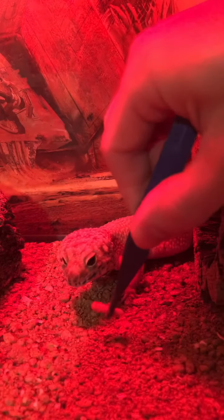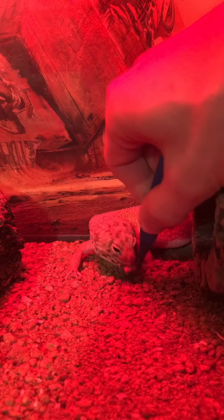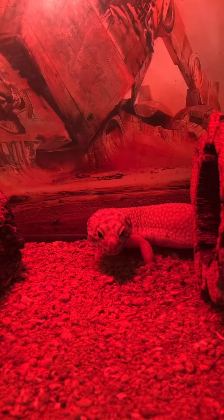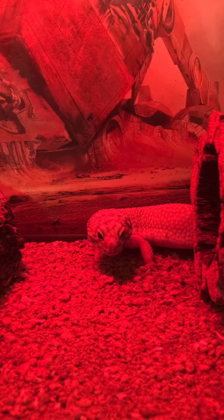If your leopard gecko doesn't seem to be eating food when you put it in its bowl, you can start hand feeding it. It's more effort than just putting the worms or crickets or roaches or whatever you're feeding your gecko in a bowl, but sometimes it's a good way to make sure that your picky eater will actually eat his food.